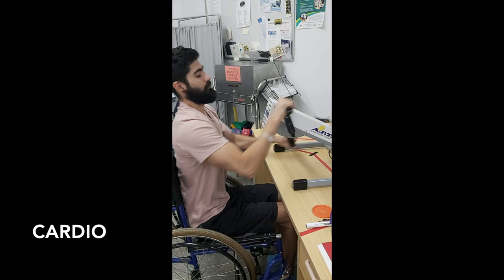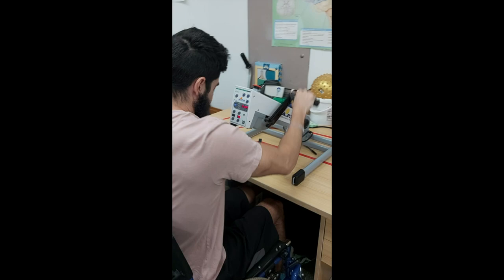Being semi-paralyzed, it was very important for me to do some form of cardio so that I was able to get my heart pumping. It would also serve as a bit of a warm-up, and since I could not use my legs, this was my form of cardio before the sessions.